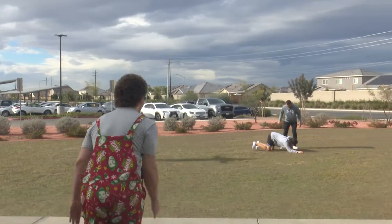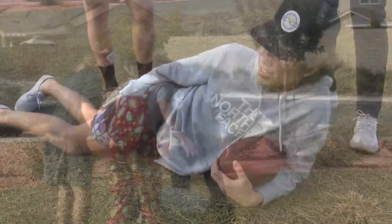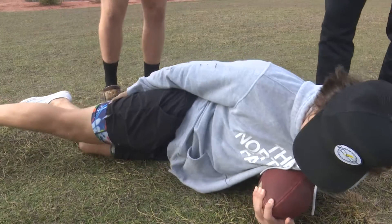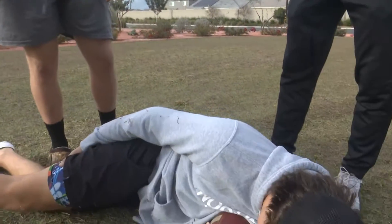Oh no! Dude, you okay? Dude, are you alright, man? I'm heavy. What happened? Are you good? Whoa, bro, you alright? No, my hamstring, my hamstring. What happened? I don't know.